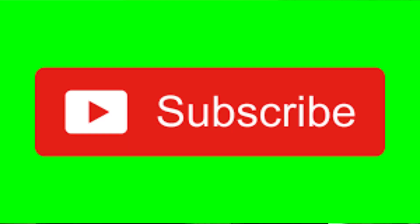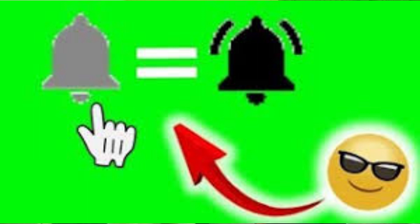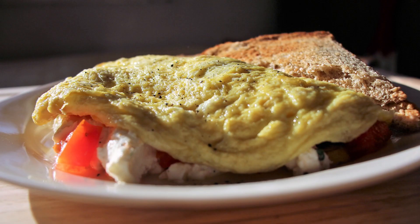Well, thanks so much for joining us today. If this is your first time joining us, please hit that subscribe button and hit the little tiny bell there to be notified each and every time I upload new content. Today, like I said, we are making a Florentine omelette or an omelette Florentine.